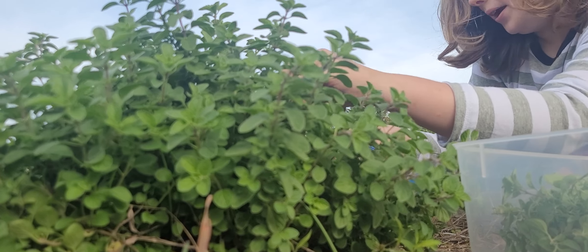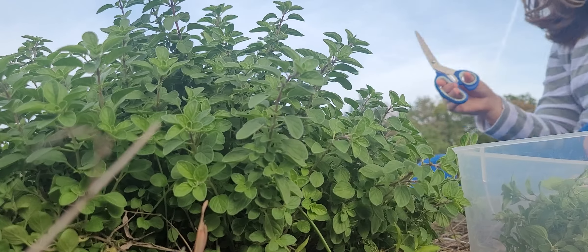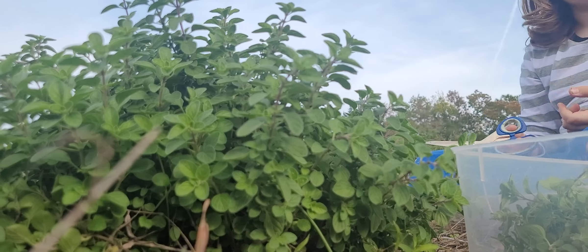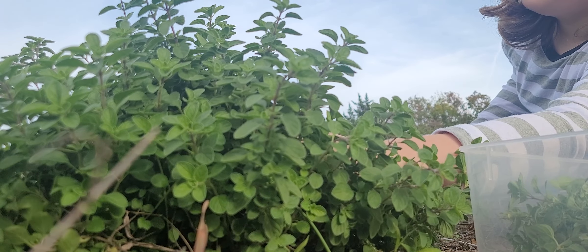What is that? I thought it was basil. It's marjoram. Sweet marjoram. Is that how you say it? Marjoram? I don't know. Let's see the tag. Marjoram.